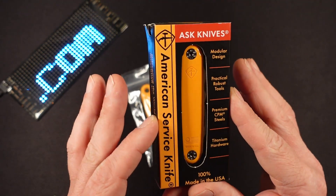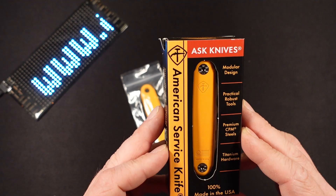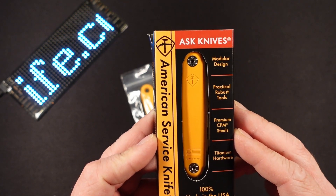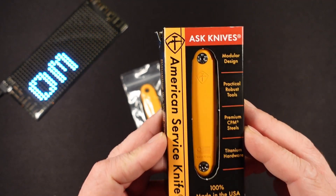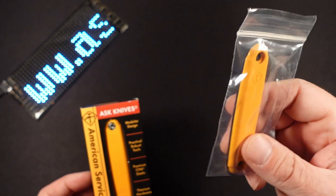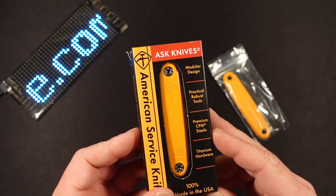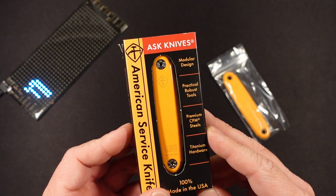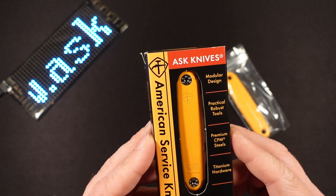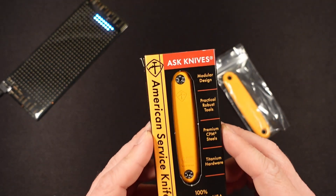Secondly, it is modular. I don't know if you can tell that from just looking at the box, but you can add tools, you can subtract tools, you can change out the handles. They sent extra handles here — I'll show you why in a little bit. Right now it's a two-layer, but you can add a third layer or subtract a layer to make it a one-layer knife. Adding the functionality of a modular knife adds huge cost to it.